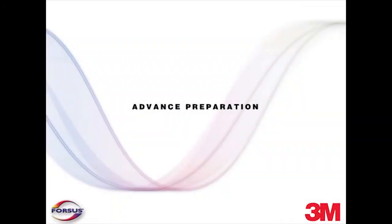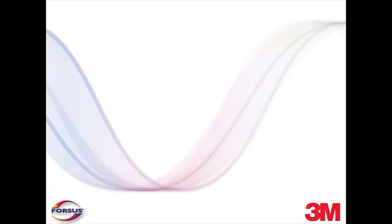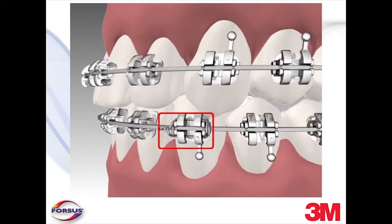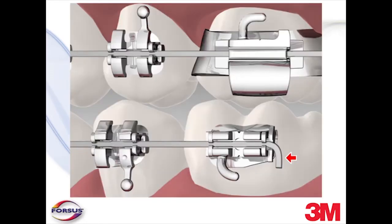Before installation, there are some general clinical requirements for the Forces Fatigue-Resistant Device. It is important to take the following initial steps to control desired movement of the complete mandibular arch. First, use either a 17 by 25 stainless steel arch wire or a 19 by 25 stainless steel arch wire depending on your particular slot size. Second, ligate the lower brackets where the pushrod will rest with stainless steel ligatures. This will prevent unwanted rotation of the teeth supporting the appliance's force. Third, the lower arch wire should be securely cinched to control anchorage and mesial flaring of the lower arch.